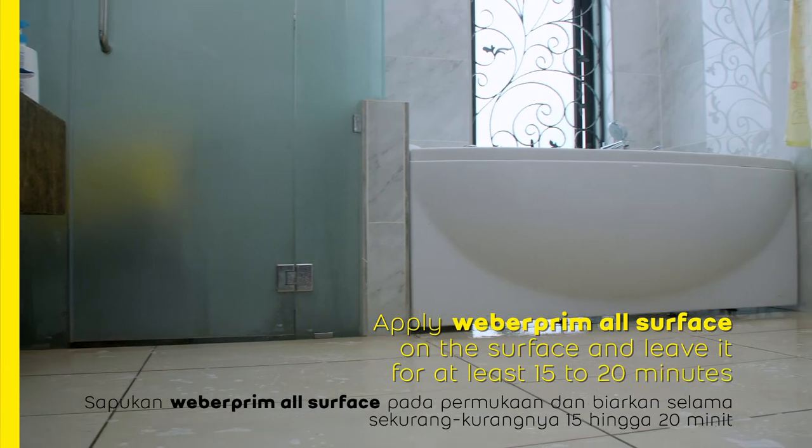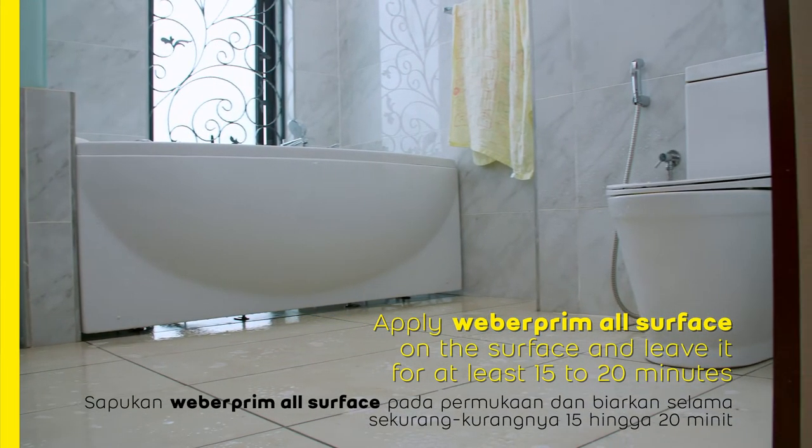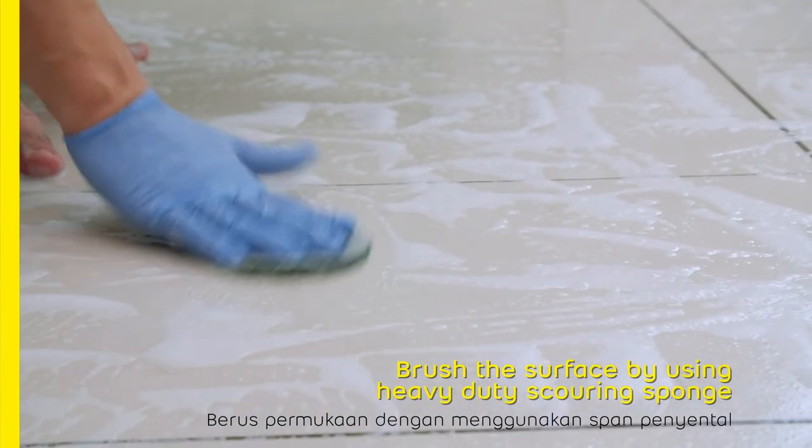Apply Weber Prim all surface on the surface and leave it for at least 15 to 20 minutes. Then brush the surface using a heavy-duty scouring sponge.